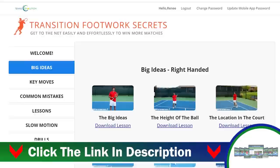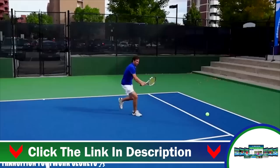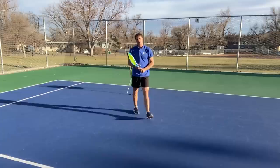If you're enjoying this footwork lesson, you're going to love the Transition Footwork Secrets. This course is my flagship program to help you transition from the baseline to the net and learn how to attack your opponent so you can win more matches. Click the link below this video to get started. I wanted to set the tone and provide a framework for you on this.